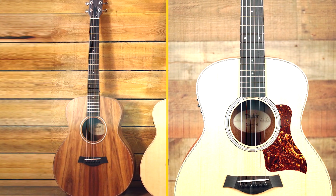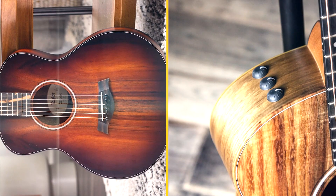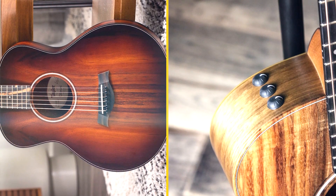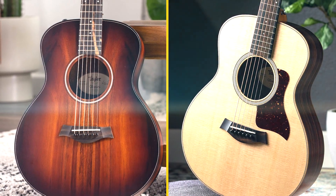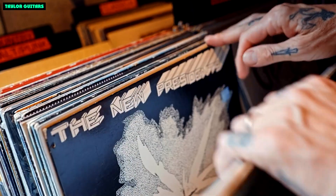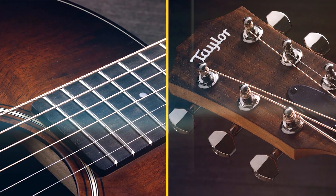The guitar is very well-made, with excellent fit and finish. The sound is warm and rich, with good projection. The guitar is very comfortable to play, with a thin neck and comfortable fretboard radius. The electronics are top-notch, providing a natural, amplified sound that is faithful to the acoustic sound of the guitar.